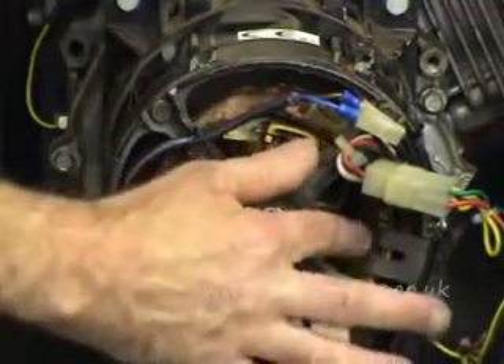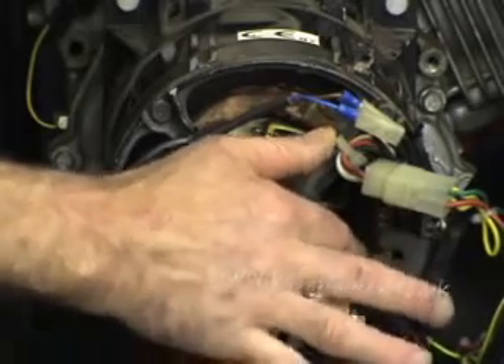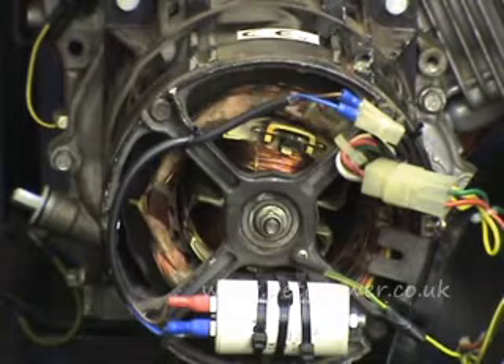You'll see there's bindings in here — there's a couple showing there. Quite often this is done with tie wraps. These bindings can give you a clue as to what's going on with the alternator.